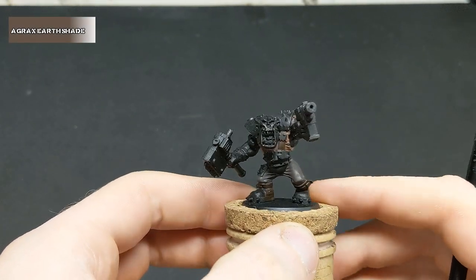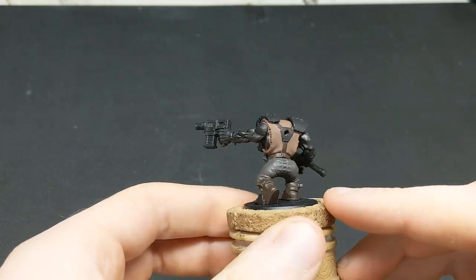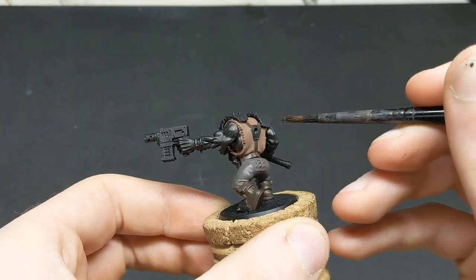All of these areas are then going to receive a wash of Agrax Earthshade, making sure it doesn't pool too much in any of the recesses.